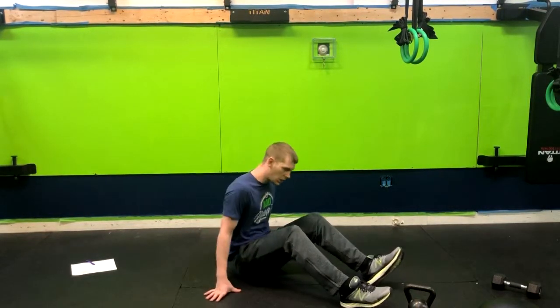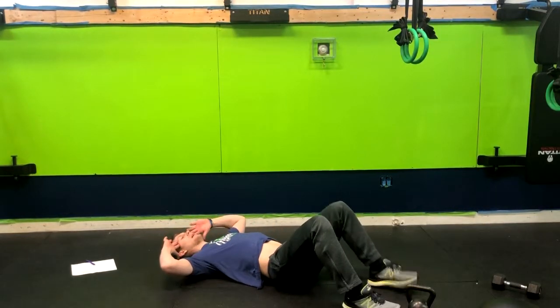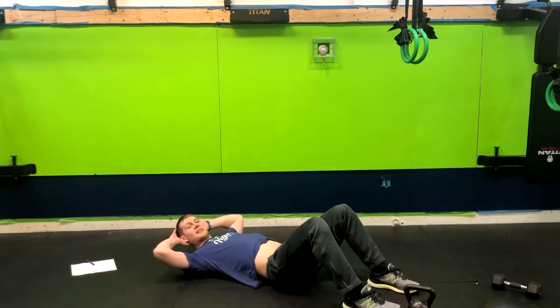Alright, so we've got a great core movement here today for you: the bicycle crunch. It's very simple. We're gonna lay on our backs and put our hands on our temples. I don't like having the hands behind the neck because what you'll find is you start pulling on that neck.